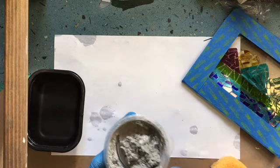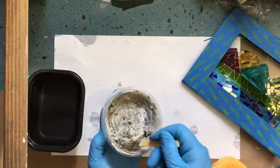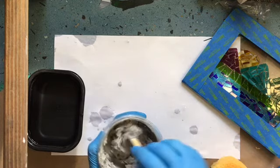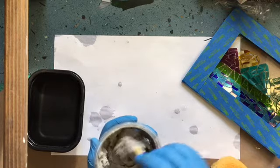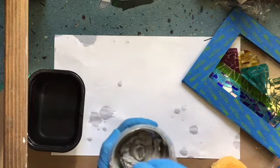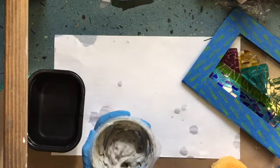If you get your grout too thin, let it sit for a little while — it will start to get a little bit thicker. What will happen is it will just be harder to keep it in between your glass pieces if it's too thin. So ideally thick peanut butter is what you're going for. Make sure you get all that powder scraped up from the bottom and all the clumps mixed in.